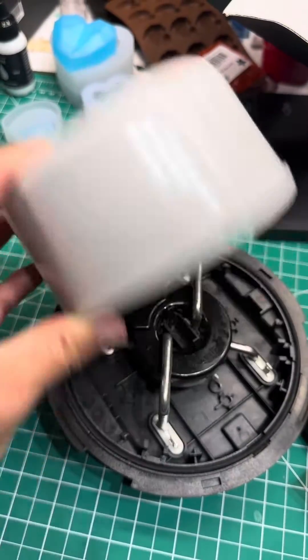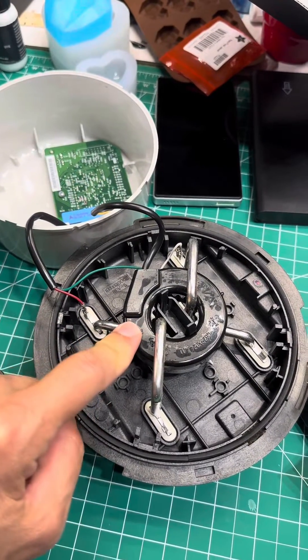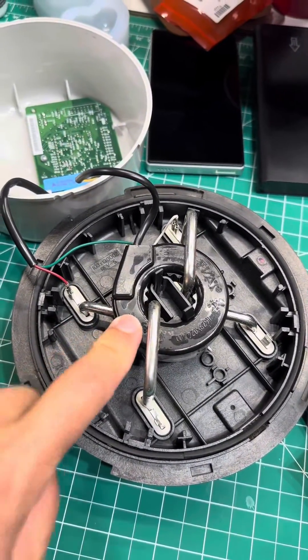This is an old meter — the one I used to have on my house before the smart meter came out. You can see it has a single CT, that's a sensor basically. It measures current, it measures power. You can see it measured both legs, leg A and leg B, both of them measured by one transformer.